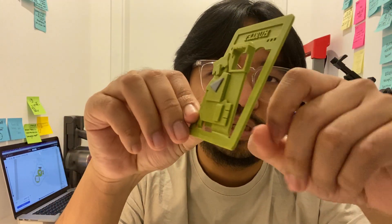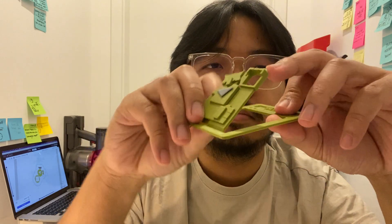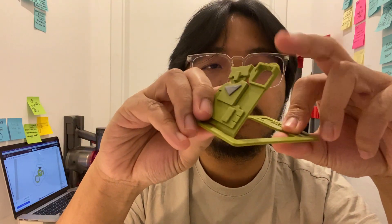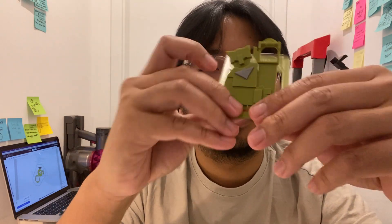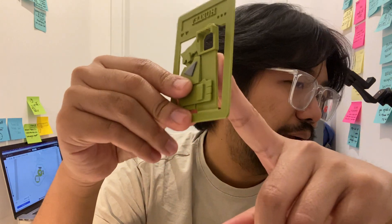I've been using compliance mechanisms in other projects too. For my flare gun I used it to create a spring out of PLA. In my catapult project this is also a compliance mechanism — the catapult itself doesn't have a rubber band or spring attached; I'm relying solely on the inherent properties of the material.